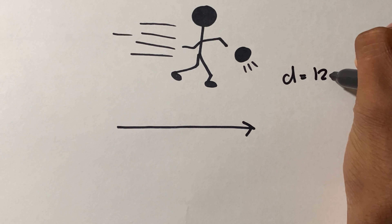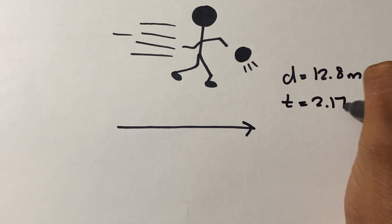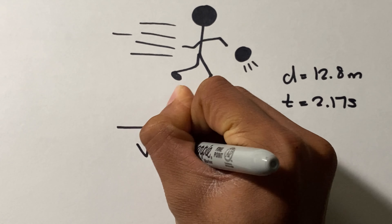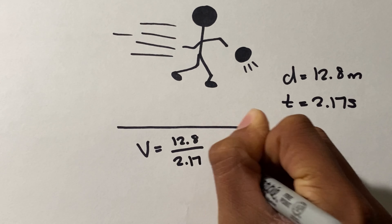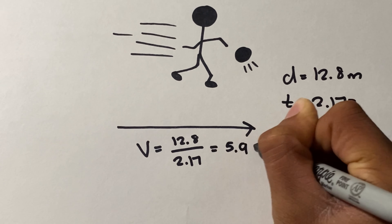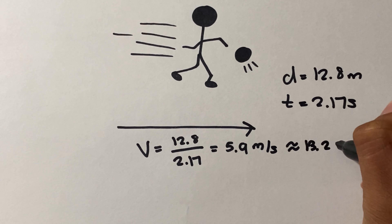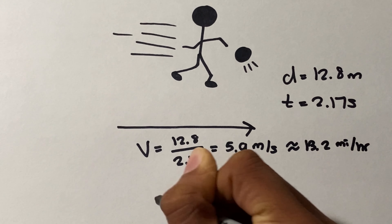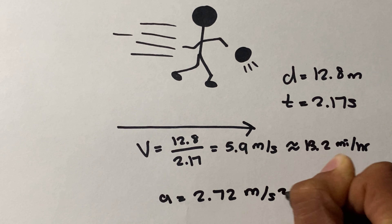The total distance traveled would be 12.8 meters, which is traveled in 2.17 seconds. Using the formula for horizontal velocity, we find that the velocity would be equal to 12.8 meters over 2.17 seconds, which equals 5.9 meters per second, equating to about 13.2 miles per hour. This in turn would mean that the player is accelerating at 2.72 meters per second squared.